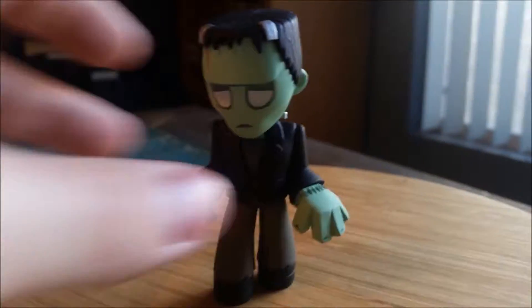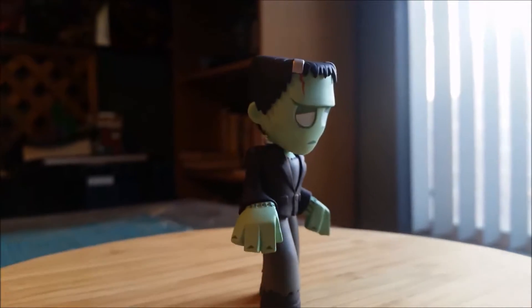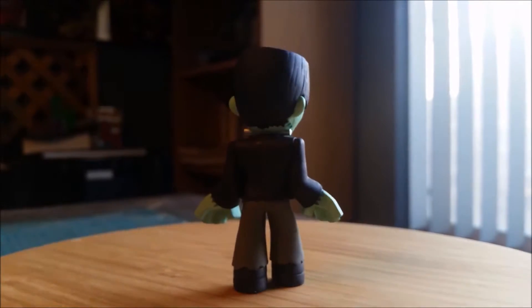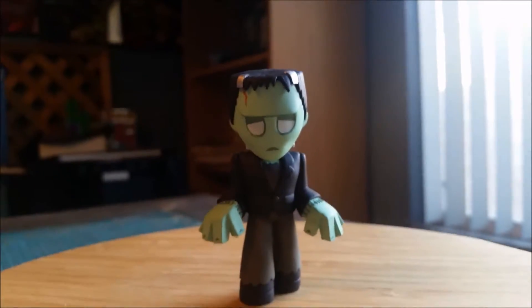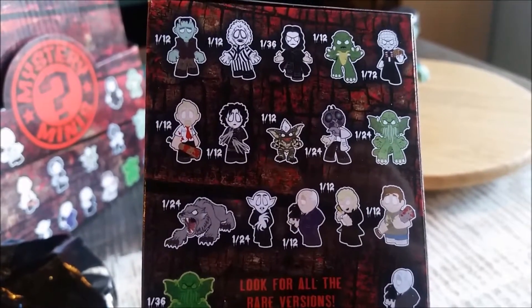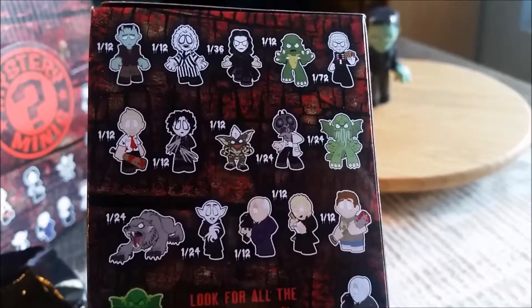All the little Funko logos — looks pretty cool. Frankenstein's monster, not to be confused with Frankenstein himself, who was the creator of Frankenstein's monster. Pretty awesome little figure, some classic horror. And it looks like Frankenstein is one out of twelve — supposed to be one of him in every case, which is pretty cool.